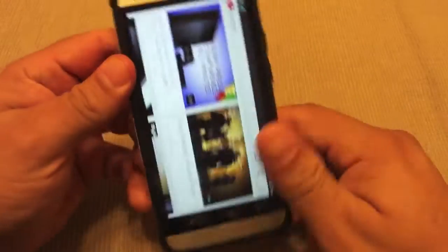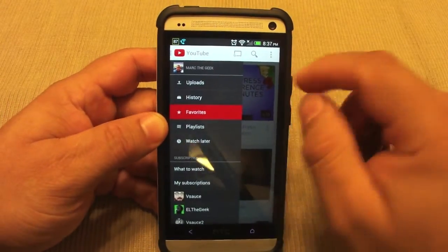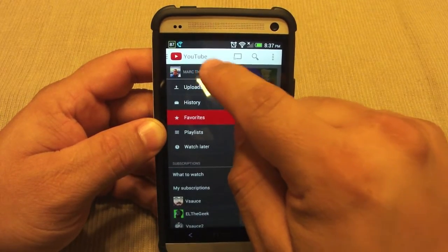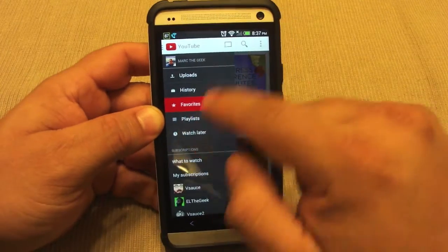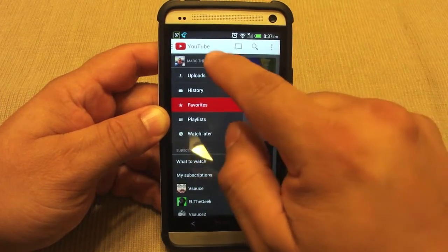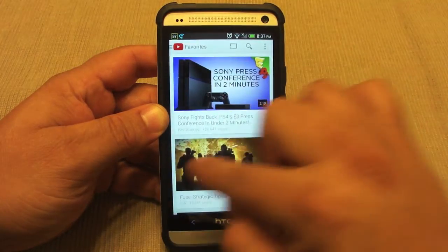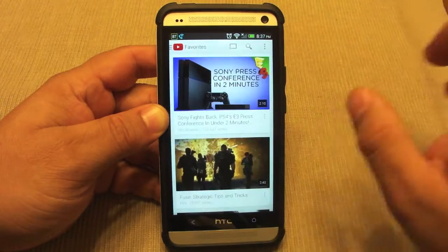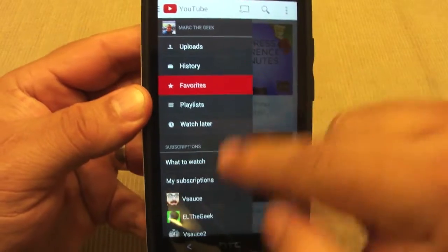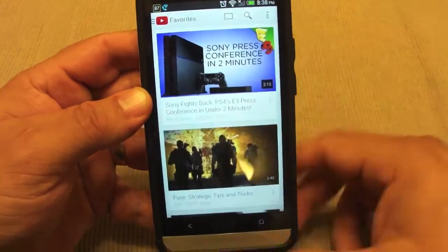Another thing they did, which I'm not in favor of, is that now you can't tap on your username to see all your subscribers, your video views, all that nice info. You can't do that anymore, which totally sucks. But the app runs and plays videos very nicely, and this border right here looks a little translucent — you can actually see behind this bar, which has a very nice effect.